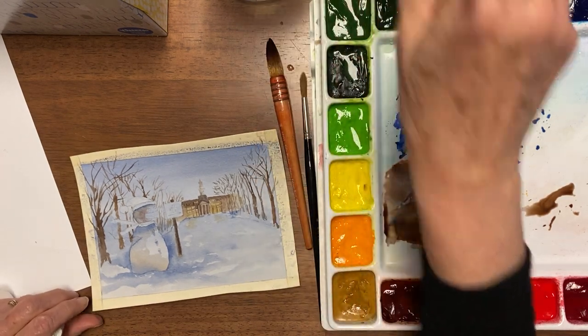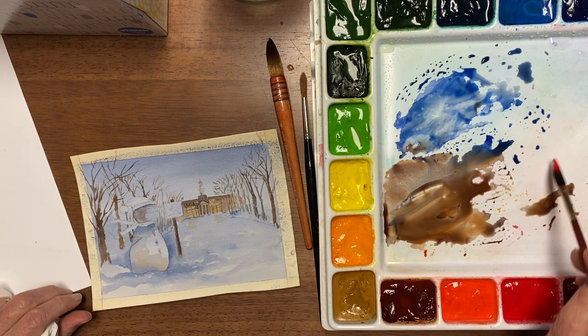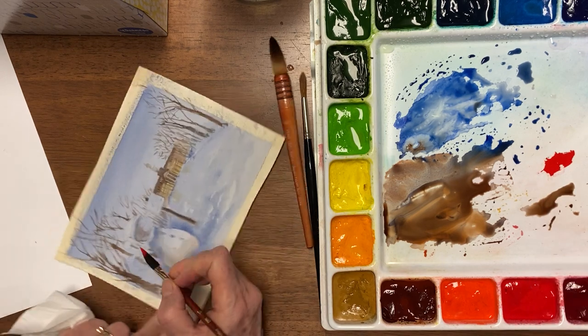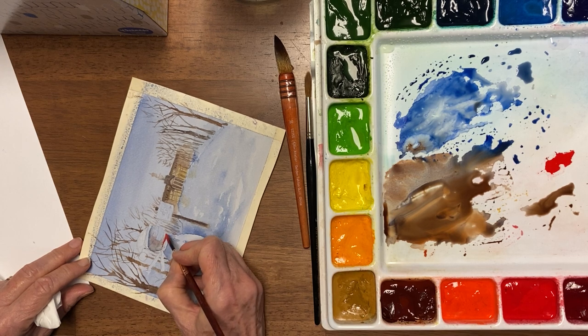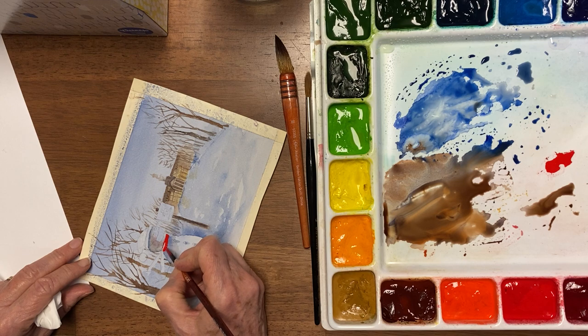I think I'm ready for some red — that's the fun part in this thing. This is pyrrole red; it's very, very loud, bright, Christmassy-looking red.